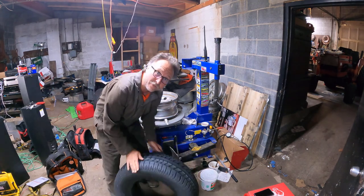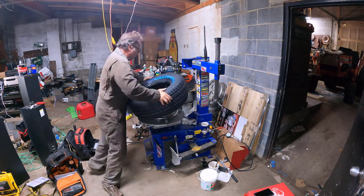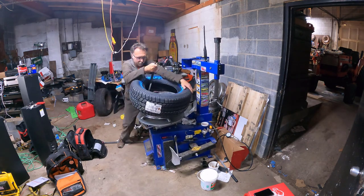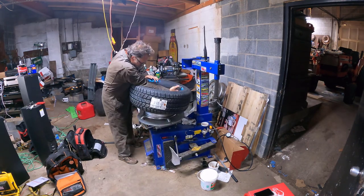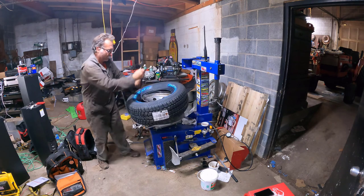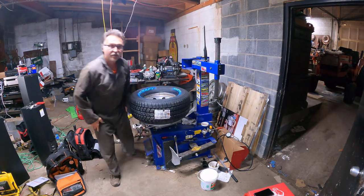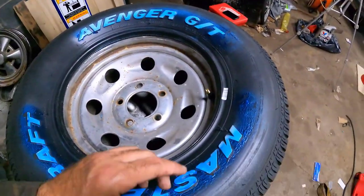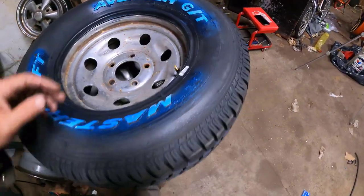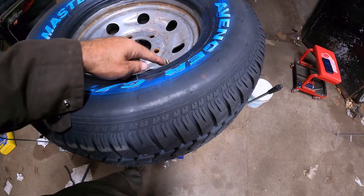For one of our final steps, we do the tire installation. We just sort of muscle this in. Now, something to take note of: here's our valve stem, and here's a little mark on the tire. That's the mark you want to line up with the valve stem to hopefully give you the least amount of weight required for balance. Mark, valve stem - boom.